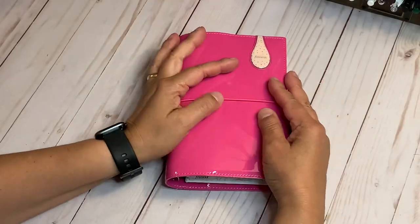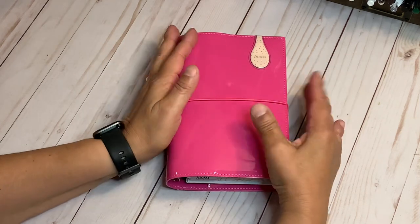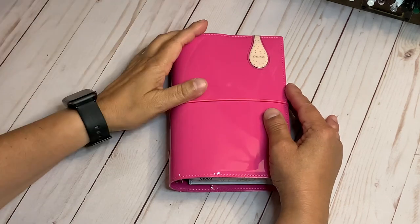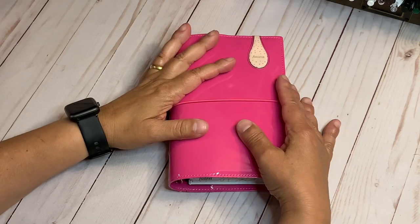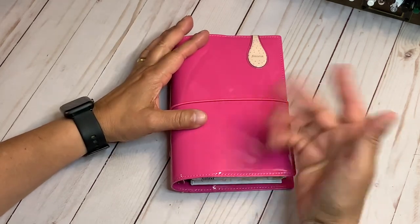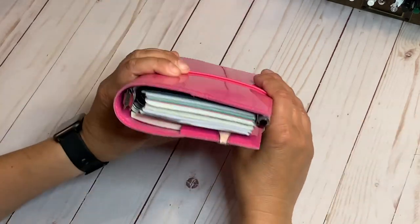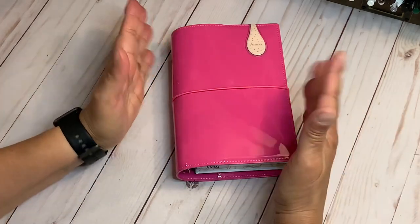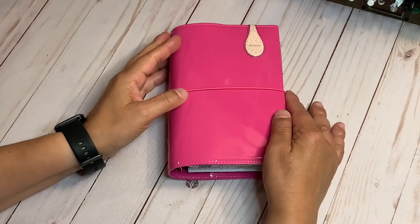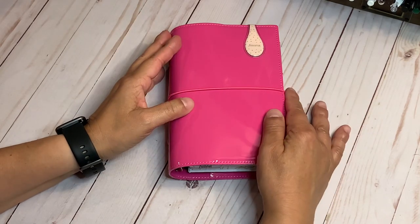This has taken the place of my Hobonichi Cousin that I was using. For now I've put that one away — I'm not sure how I want to continue using it, but sometimes I just want to change. As I go along, the paper and even some dividers may change — that's the great thing about rings, I can easily take things out or add as needed. If you have any questions please leave them below. Thank you so much for watching — please like this video and subscribe so you get notifications of all my future videos!